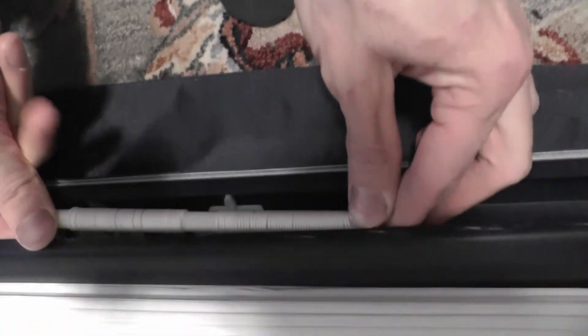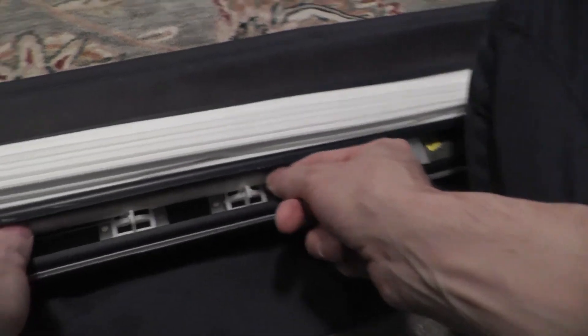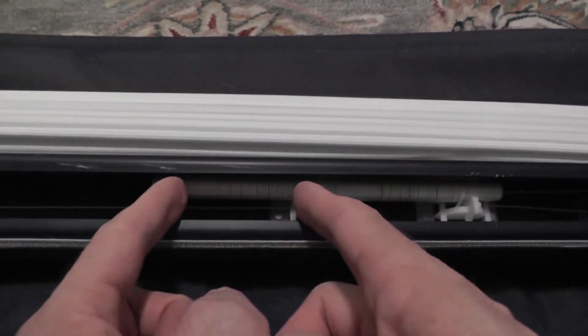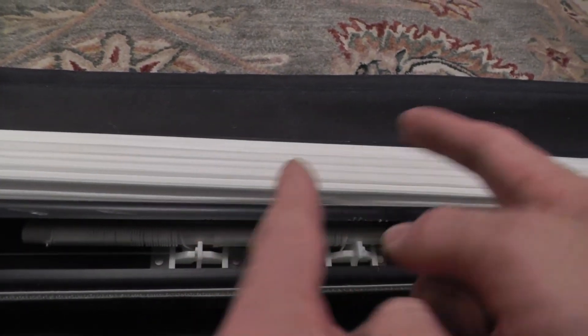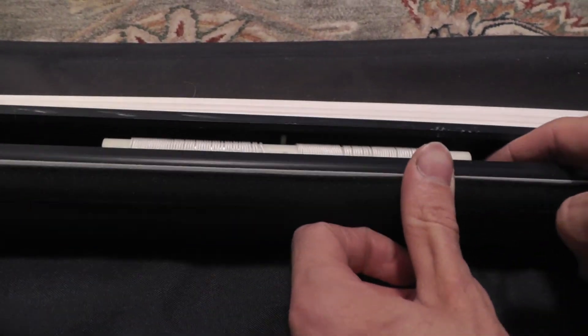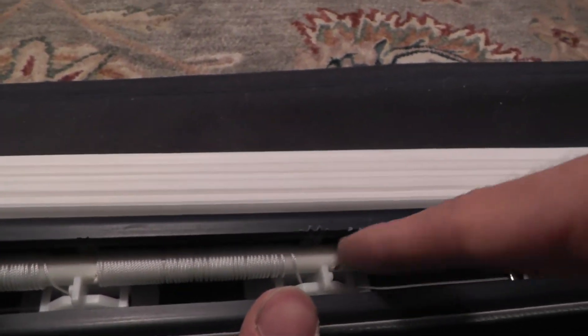So you have the string that was on the left, all to the left of the first clip. The string that was in the middle is in the middle of these two clips. And the string that you were consistently moving is behind, on the right part of this clip here.